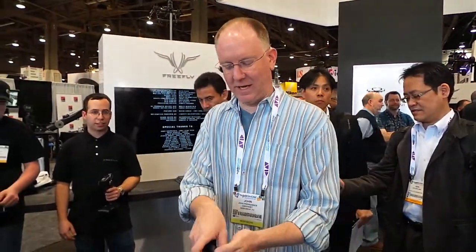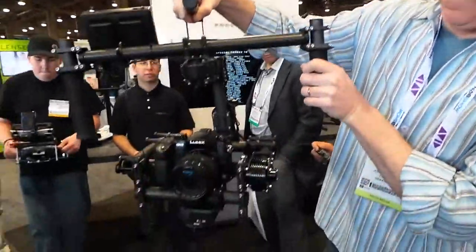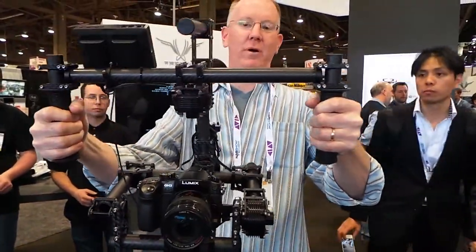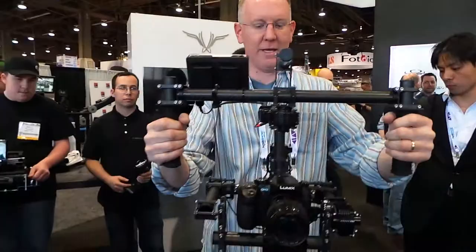Hey guys, it's John P with GeekBeats. I am at the Free Fly booth and this is the MoVI gimbal — a handheld unit made of carbon fiber. It's much lighter than you'd expect.